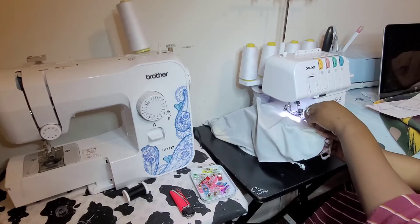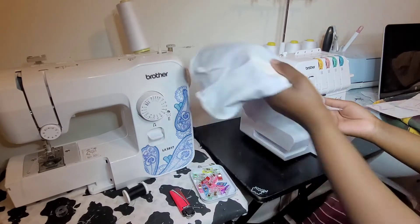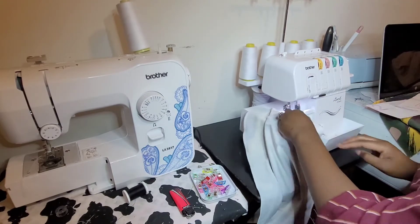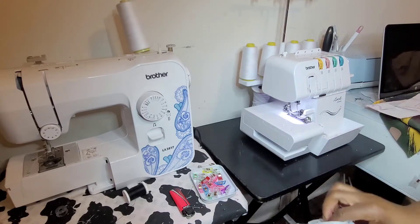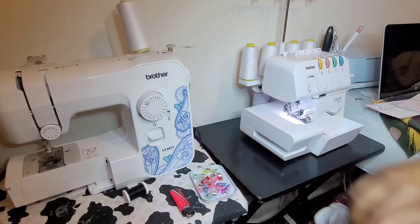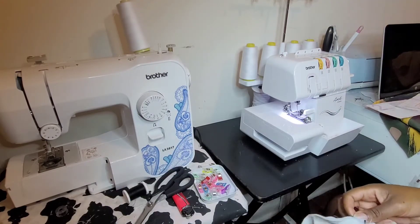We'll leave about a two-inch opening so we can turn it right side out. I'll lift it off the serger and clip off that tail. This is what we have — we're going to use that opening and turn it right side out. I forgot to cut off my tail, so I'll just cut that extra piece of fabric and flip it right side out.